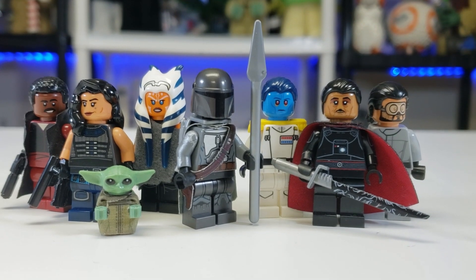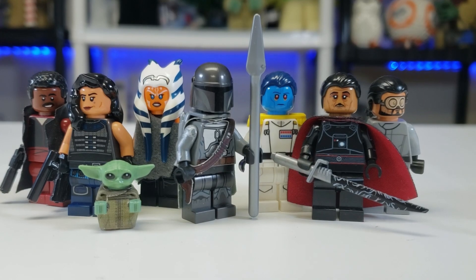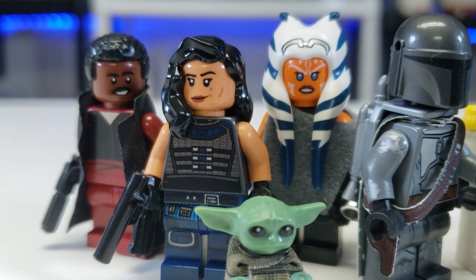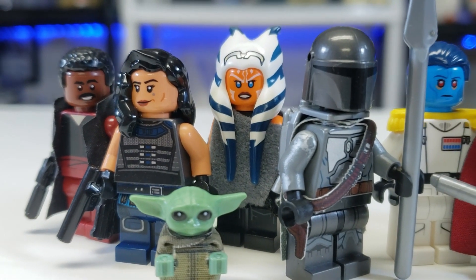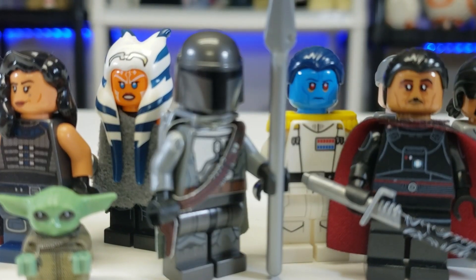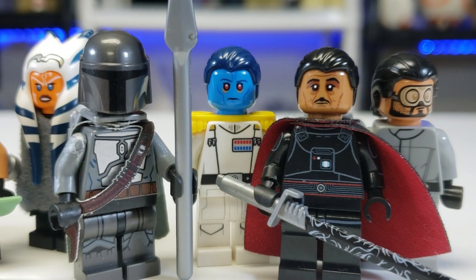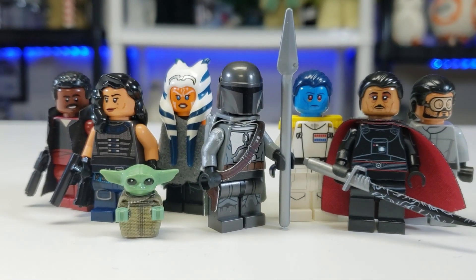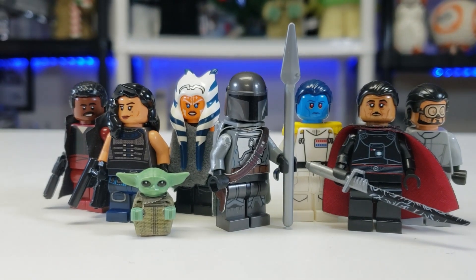Hello everyone, it is iRepublicStuds back at it again with another Mando Friday, but this time I'm switching the series to every Monday, basically because that's when the spoiler ban is lifted, plus I want to do all the other things. Spoiler ban's already been lifted — if you haven't seen it, I'm sorry. The Mandalorian recent episode was great, let's get into this.